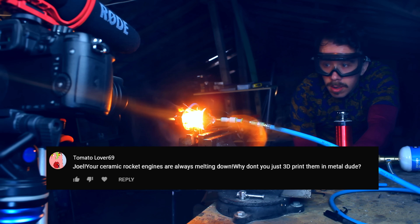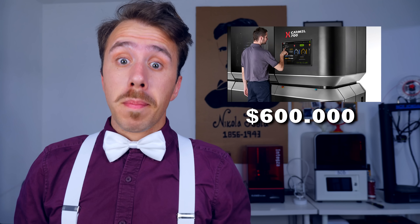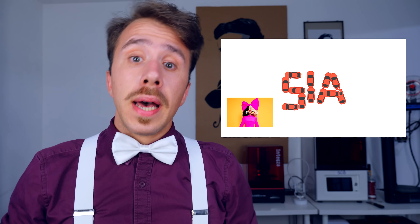Ever since I started my ceramic rocket engine series, I have been getting a lot of comments saying, 'Joe, your ceramic rocket engines are always melting down, why don't you just 3D print them in metal?' I get that the people posting these comments are not aware that with the price of a metal 3D printer, you can literally buy a shitload of Tesla cars and spell your name with them — you would have to have a very simple name, like Tom, or Jay, or Sia. My point is that, as it's obvious that Sia is not made out of titanium, it's also obvious that I'm not made out of gold, so I can't afford a metal 3D printer.